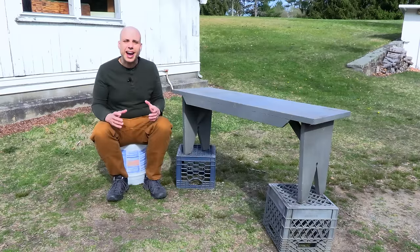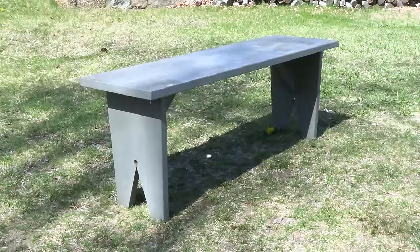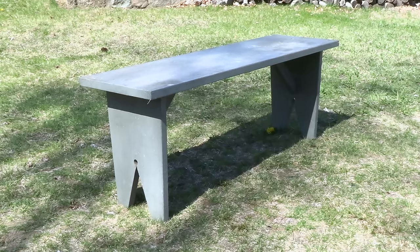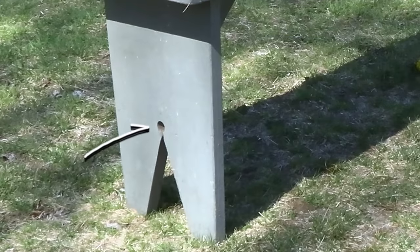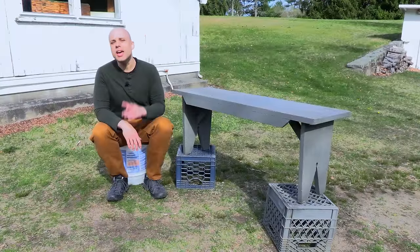You can see more great stylistic details in the ends. These end boards have been divided using a triangular saw cut — we call this a boot jack end. But these guys added a little twist: they used a three-quarter-inch auger bit to make a hole right at the apex of that triangle, turning a very plain detail into a much nicer one.